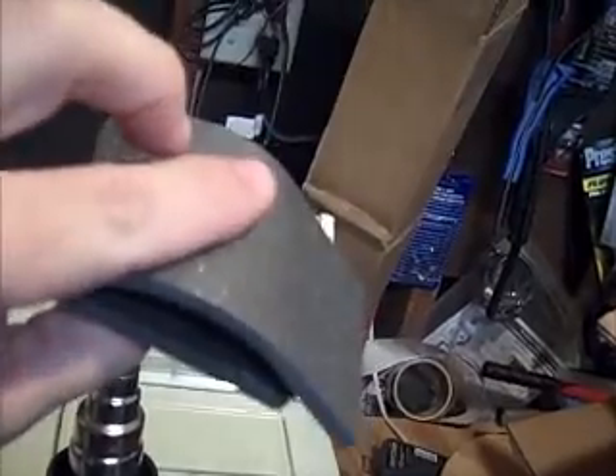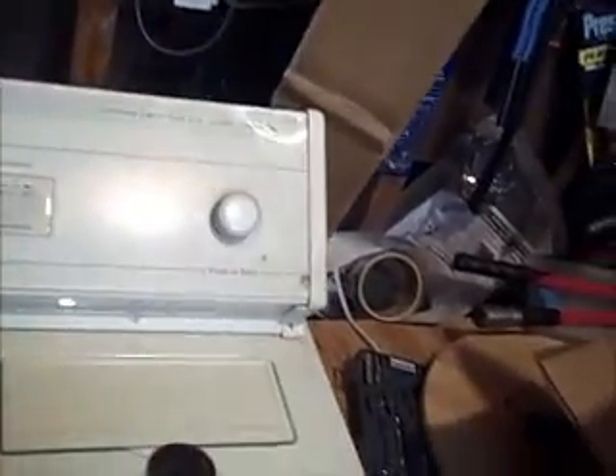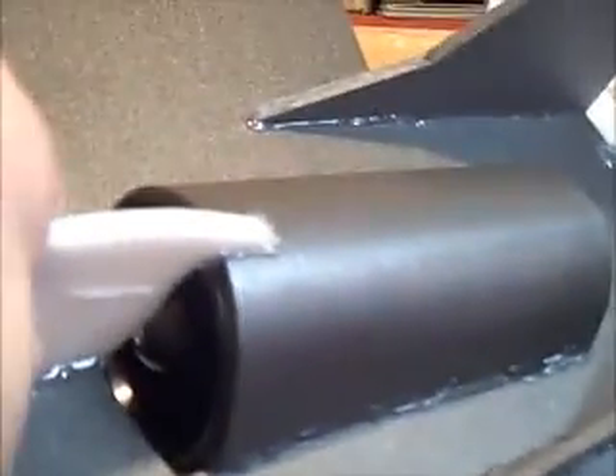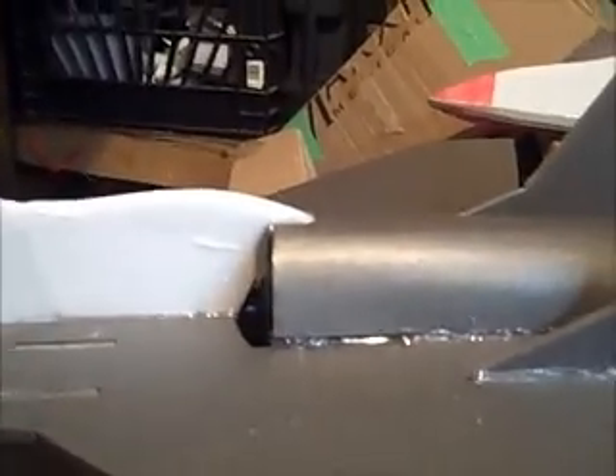If you do it on a long piece, that would make a really good high-wing trainer wing, like a Cessna. Anyway, that's how I roll my depron. As you can see, when you take your time - this is actually the first one I did - it came out pretty good and pretty even. Hope this helps you guys start making some custom stuff. Gentleman Dan signing off.